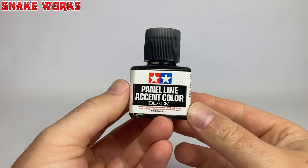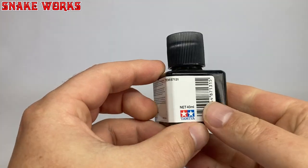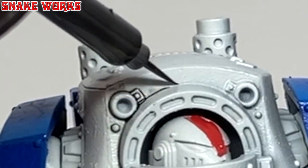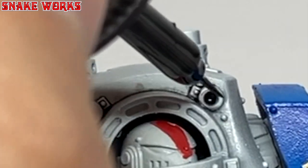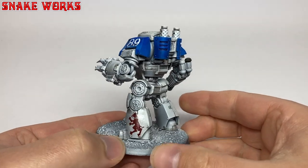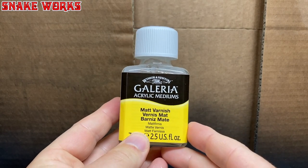Now it's time to begin pinwashing the Dreadnought. I like to use this pre-made pinwash called Panel Line Accent Colour by Tamiya — it's much easier than making it myself. The pinwash has a convenient little brush applicator built into the lid, so it's very easy to apply. Just touch it to whatever creases and folds you want the pinwash in. If it goes where you don't want it, you can clean it up with some thinners. I also did a little weathering by dragging the wash down the miniature in places. Is that something you'd like to see in more detail? Let me know in the comments below.